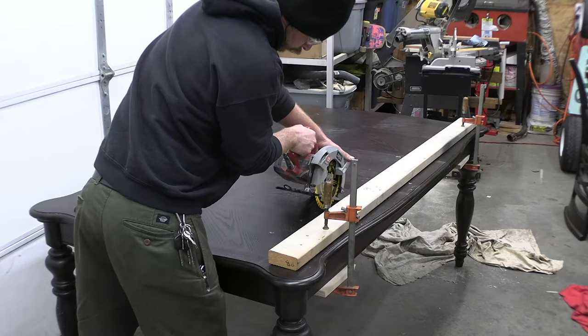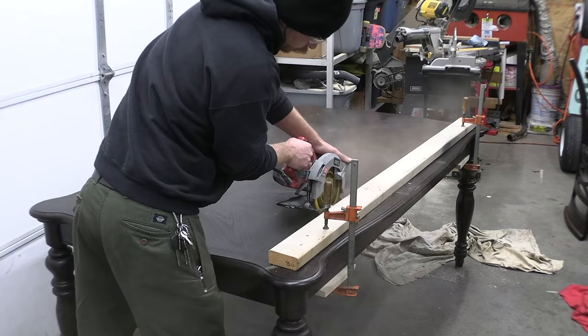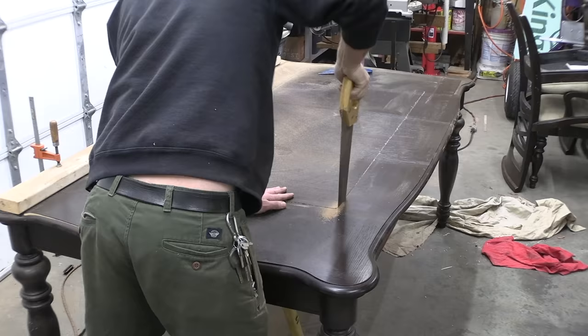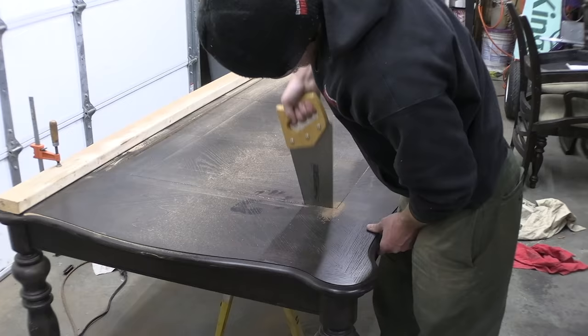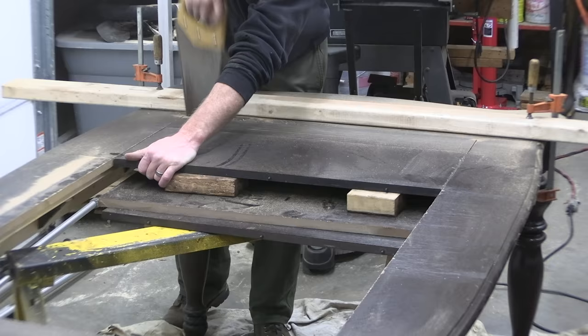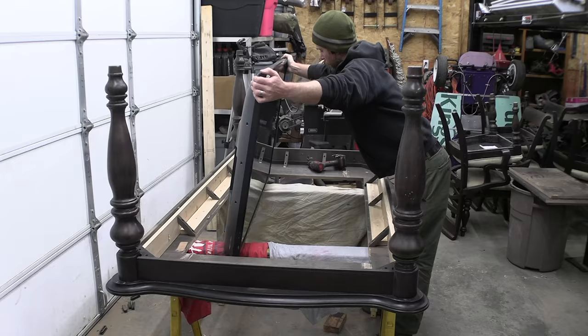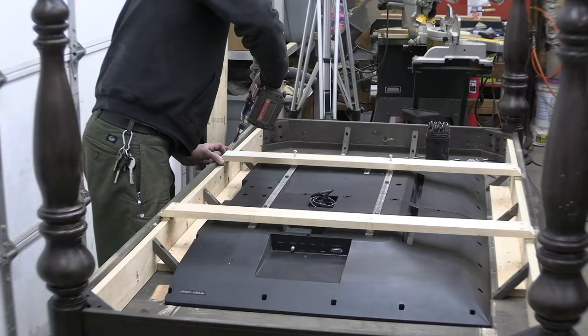Drilling those holes to mark the corners didn't quite do it, but this should certainly mark the point of no return. And the moment of truth — perfect. Next up I need to build some bracing that will hold the monitor in place.